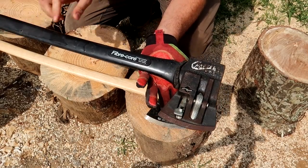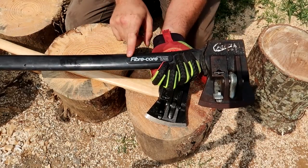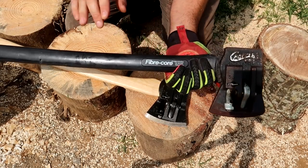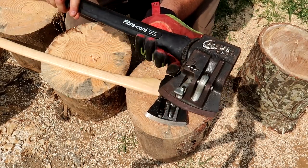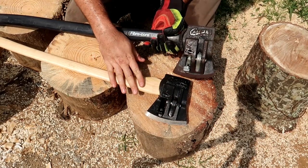Got another Chopper One splitting axe — these flaps are a very fun axe. But this one is fiber core, so it has a fiber handle instead of wood.